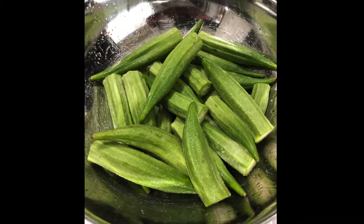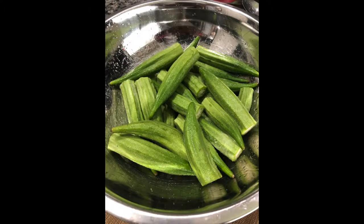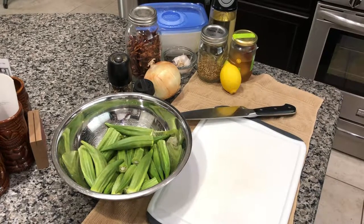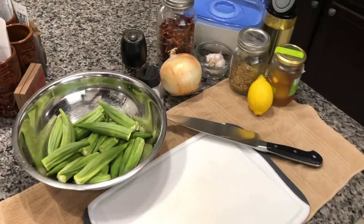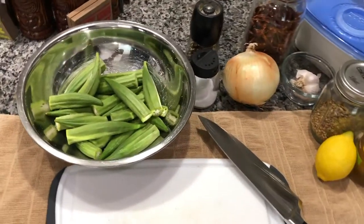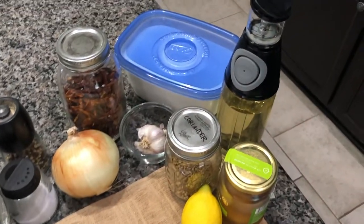Now this is the important part — let it sit for two hours. When you're finally ready to cook, rinse them off and dry them, and then they're ready to go into the recipe. The other ingredients you'll need are an onion, a couple cloves of garlic, some oil to cook it in, a little bit of sugar, some dried red chilies, and coriander seeds.